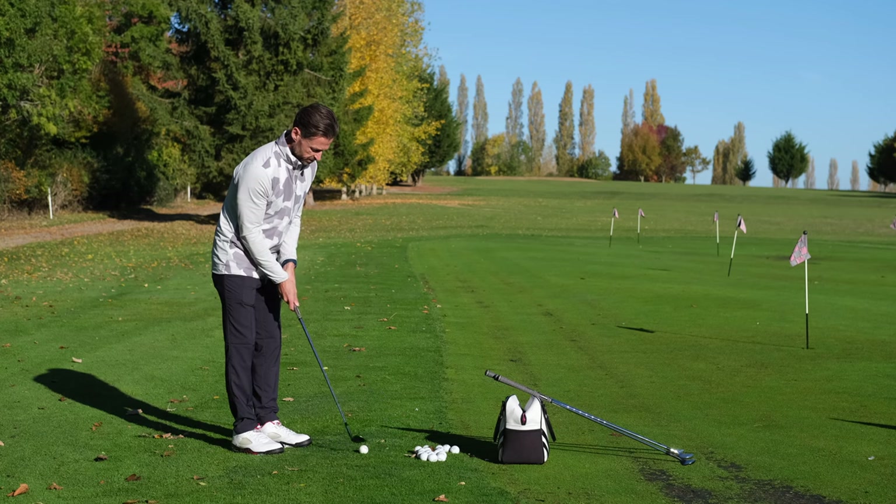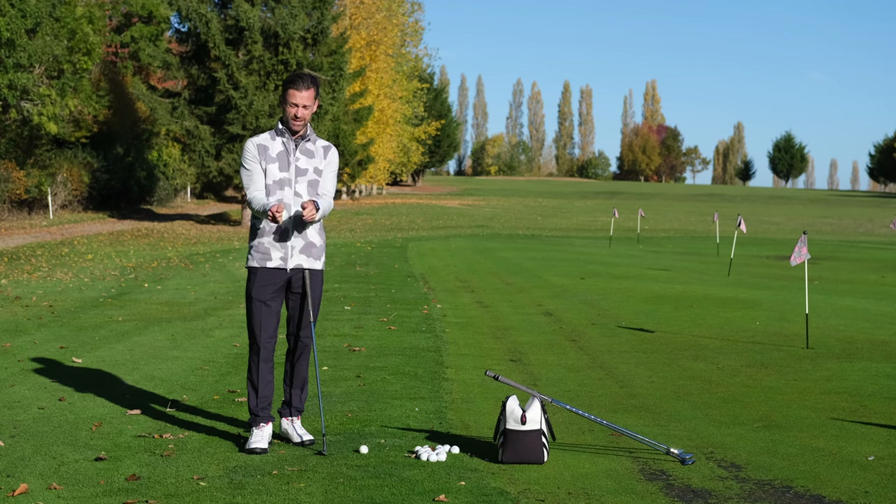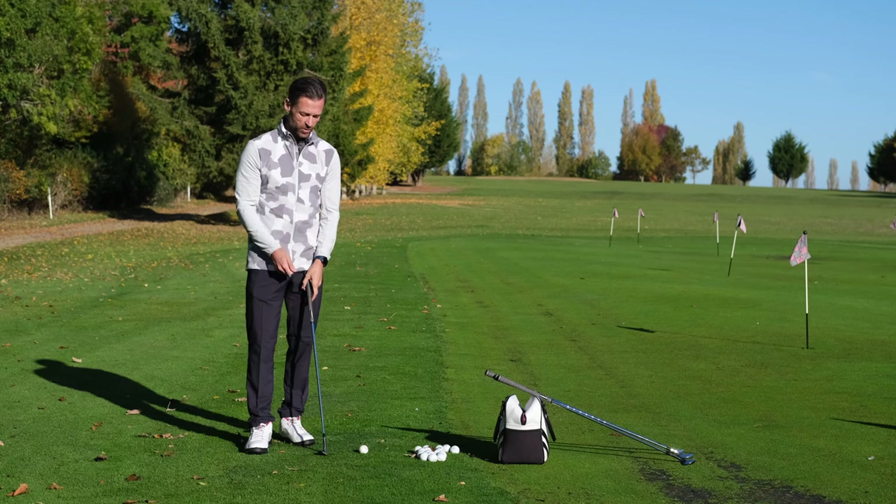There may be a call for a slightly weaker right-hand grip for a lot of players, and the left hand more underneath and weaker also — a stronger grip with this isn't a great combination.